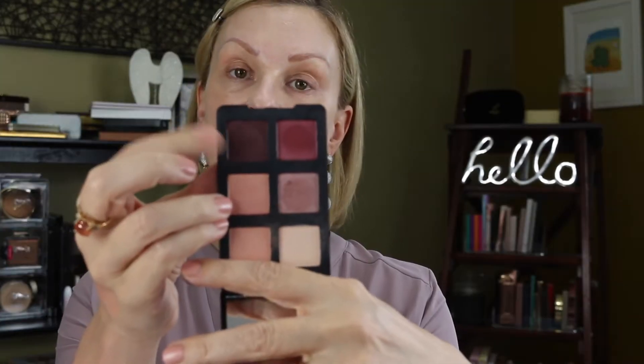Then you have a matte peach that is just wonderful for a transition shade — it's a real fleshy-tone peach. The last shade is a very light nude, almost a vanilla-ish color but with a little bit of peach pull to it. It's a really nice palette overall. You can wear this to work, or jazz it up with the plum shade or the rose shade. I've had so much fun with this all week.